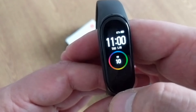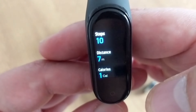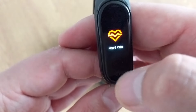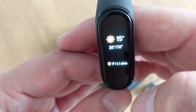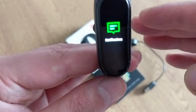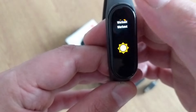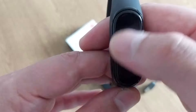Let's scroll through the menu to see what it's about. Swiping up, we have the status screen showing steps, distance, and calories. Then we have heart rate, workout, and weather — you can see the weather right here, which is pretty nice. You can also receive notifications like SMS, WhatsApp, Facebook, and so on.